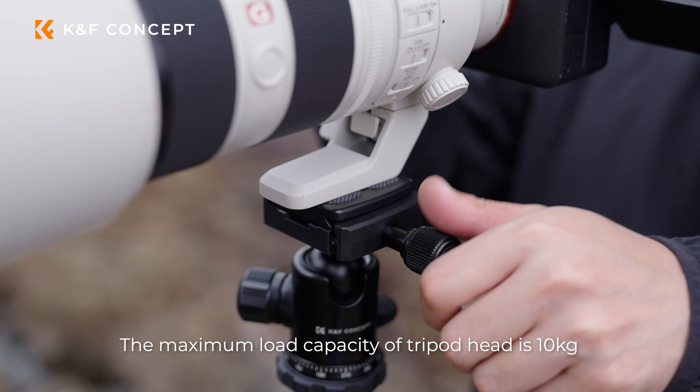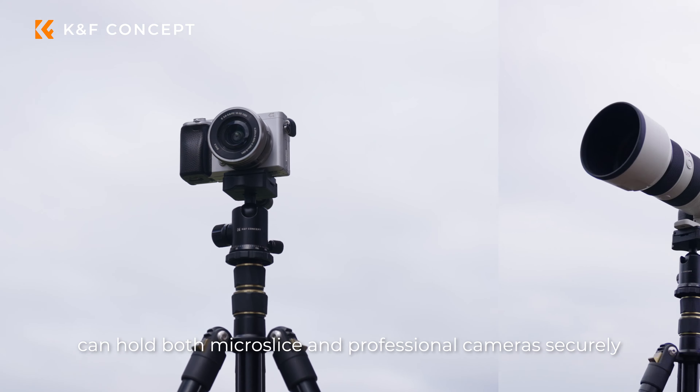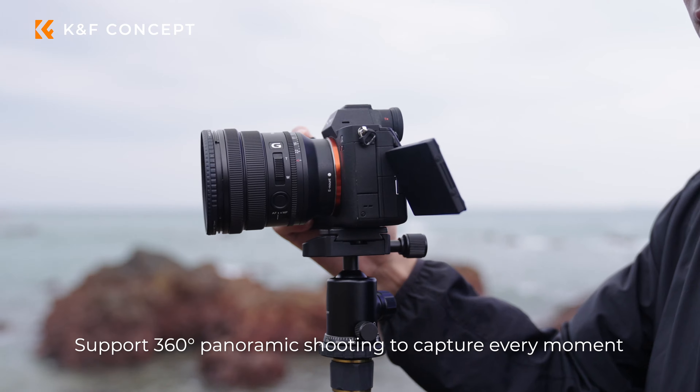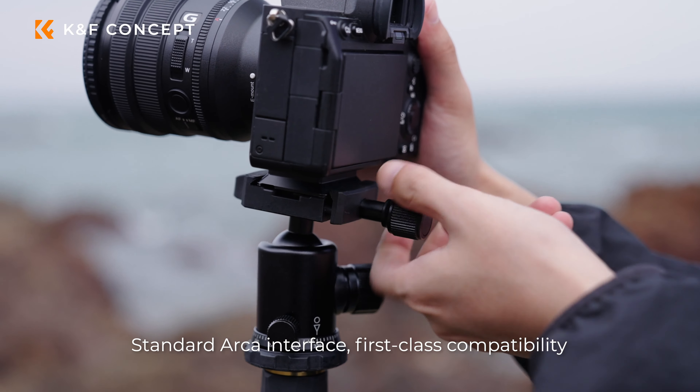The maximum load capacity of the tripod head is 10 kilograms, and can hold both mirrorless and professional cameras securely. It supports 360 panoramic shooting to capture every moment, with a standard ARCA interface for first-class compatibility.